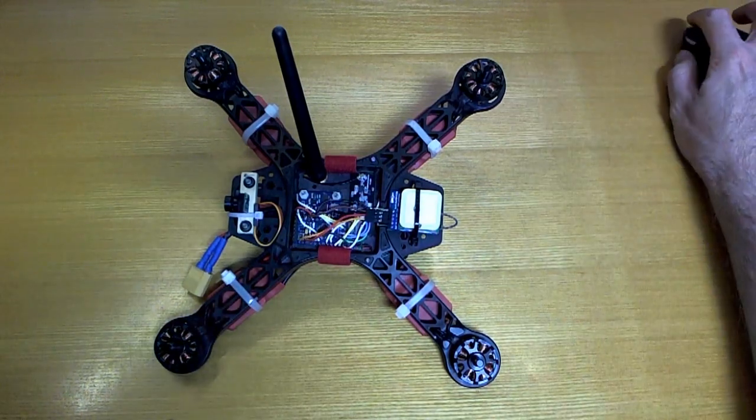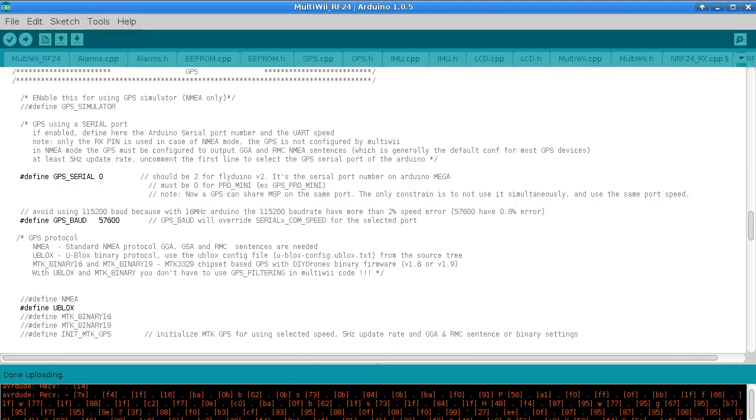To have a quick look at how this was done in the MultiWii code, there are only a couple of things I needed to change. This is my MultiWii RF24 version. To enable GPS you need to uncomment this line here, and for the Pro Mini you need to set this to pin 0 — so that must be 0 for Pro Mini. You also need to uncomment one of these protocols here, and it has to be U-Blox for this case.